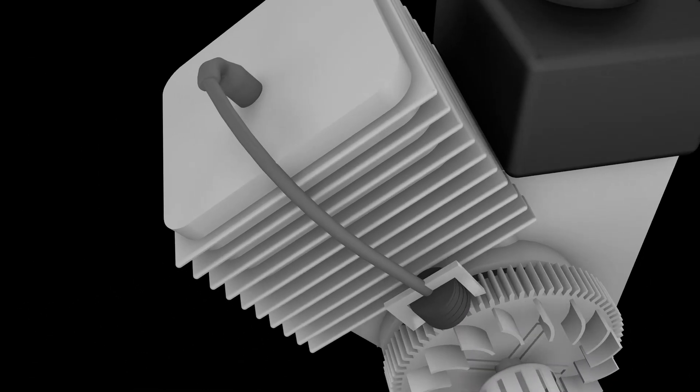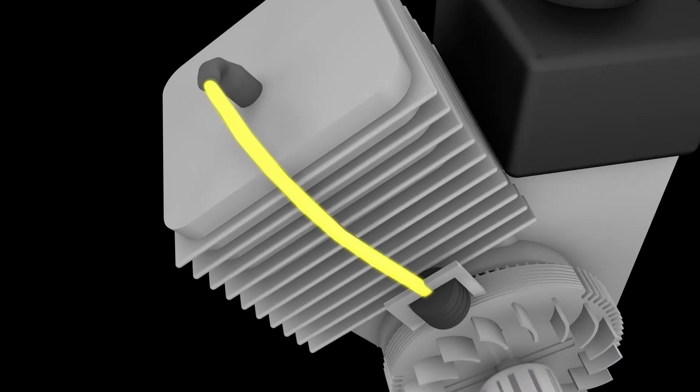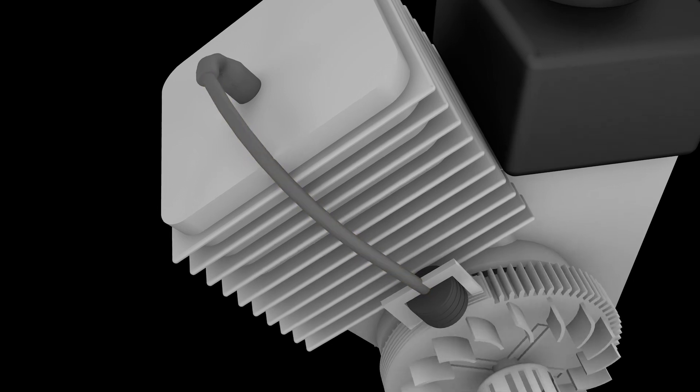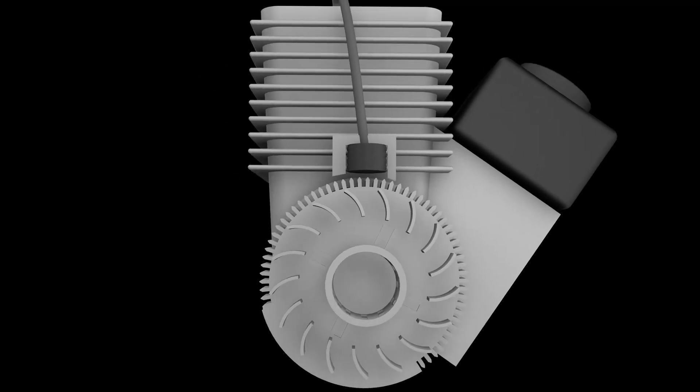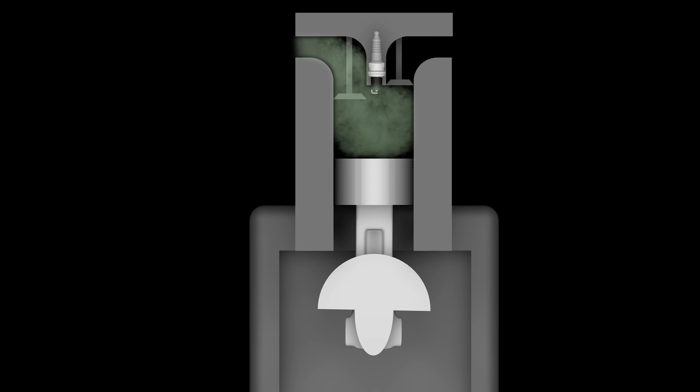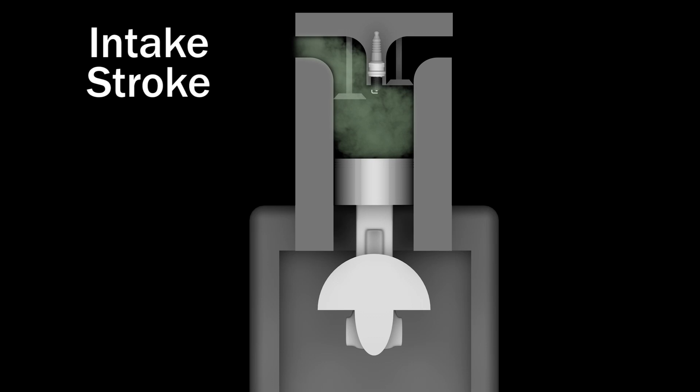The magnetic field induces electricity, allowing the ignition coil to send voltage to the spark plug. Meanwhile, the intake valve opens as the piston travels down the cylinder, creating a vacuum which draws fuel and air through the carburetor where it mixes before entering the cylinder. This action is called the intake stroke of the engine.